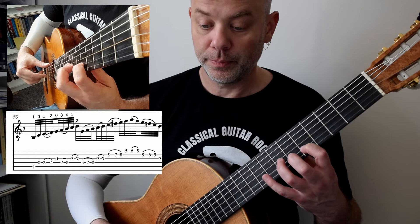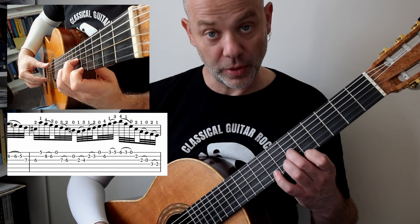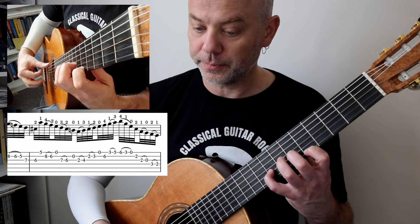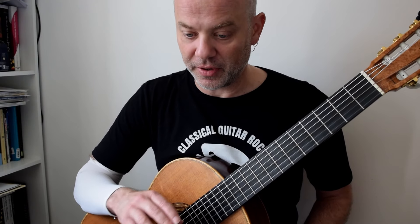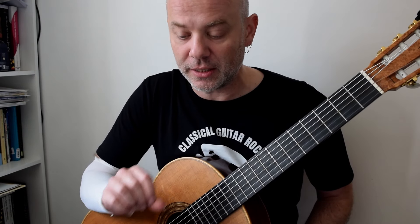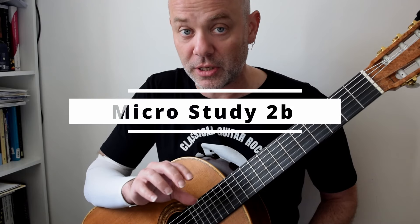Continuing: 4, 2, 3, 2 then 1, 4, 2, 0. That's your first sort of big thing, and again you can break it into tinier microstudies — I'll go into that.